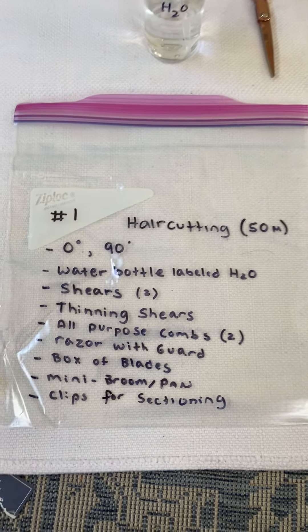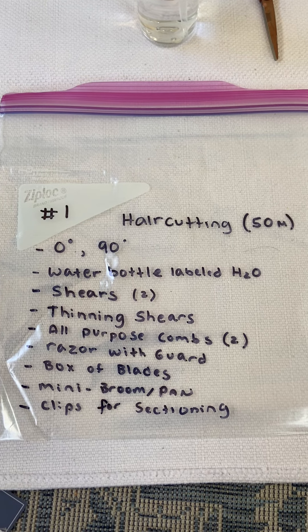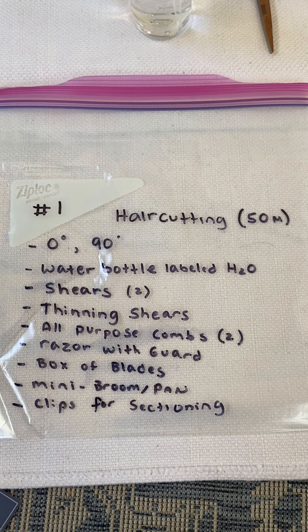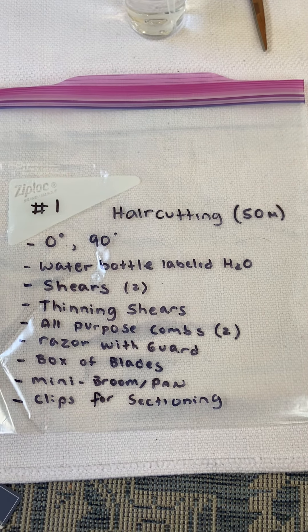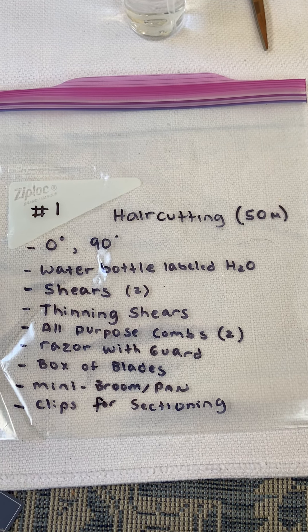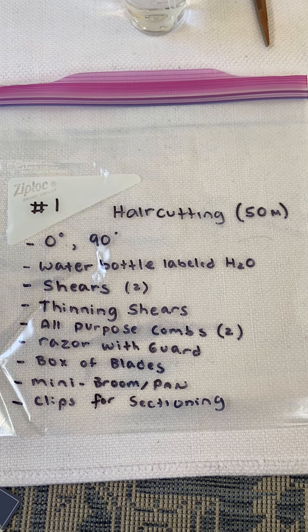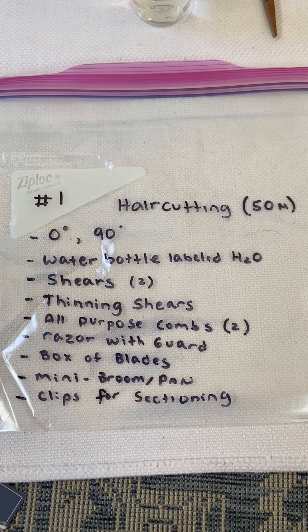This is where we really begin the packing process, where we take our time and make sure we have every single section labeled. The very first step is to take a Ziploc bag and write number one on it, because it's the first practical part of the exam — the haircutting section. I wrote in parentheses 50 minutes so that you will remember during the test that it will be a 50-minute process.